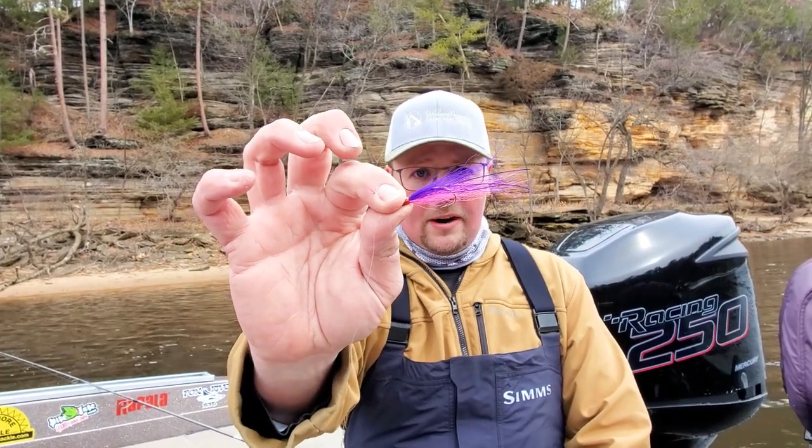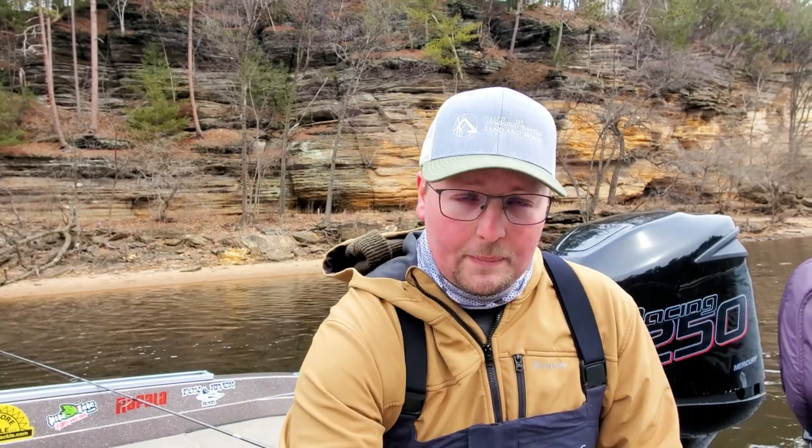On today's video we are talking about flies for walleyes. You heard that right — flies. I'm on the Wisconsin River up here at the Dells. I just finished up a guide trip and I wanted to take this opportunity to talk to you guys about pulling flies for walleyes, more specifically fishing here on the Wisconsin River. Pulling flies is something that's been around for a long, long time, and I'm using the term fly very loosely.